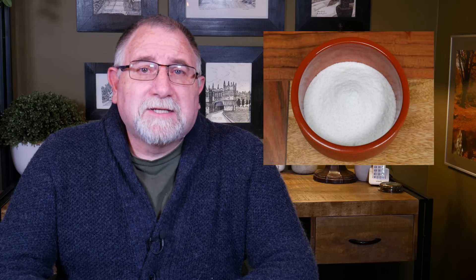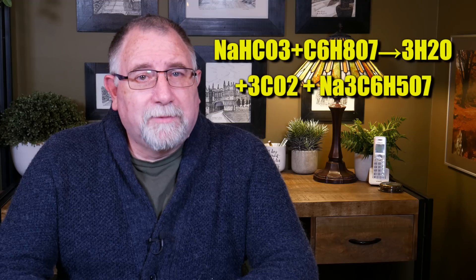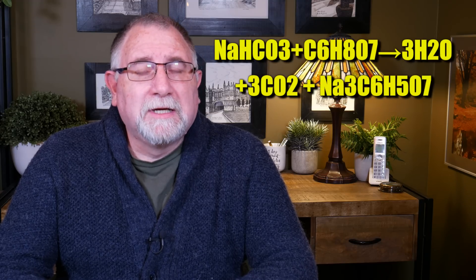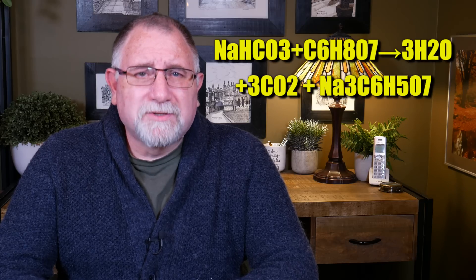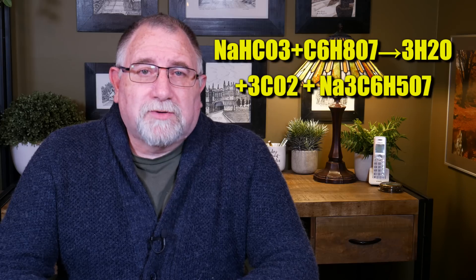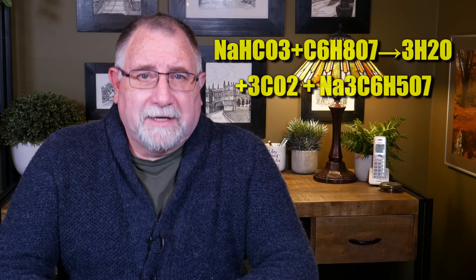Sodium Citrate is basically a salt of citric acid and it's very simple to make. You can make it using bicarbonate of soda, or sodium bicarbonate, and citric acid, and of course some water to start a chemical reaction. The result of that chemical reaction is indeed Sodium Citrate, and it's very simple to make at home.